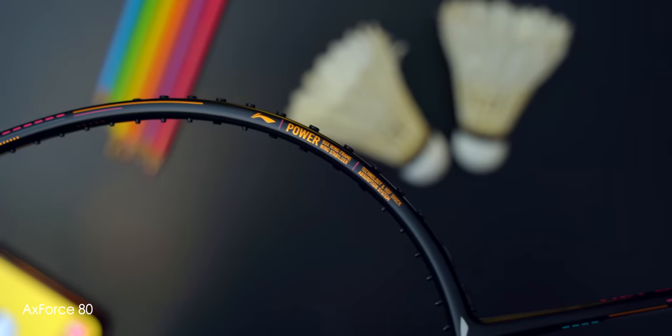In the meantime, you can check out my review of the previous X-Force flagship — the super classy-looking X-Force 80 in its matte black and pink design scheme.